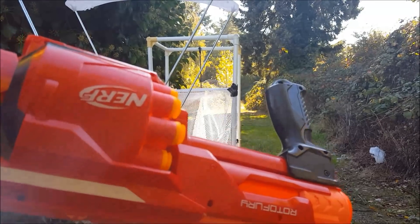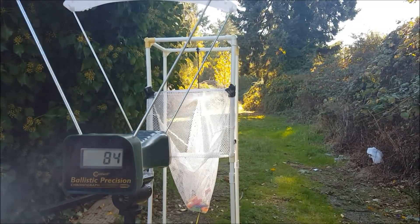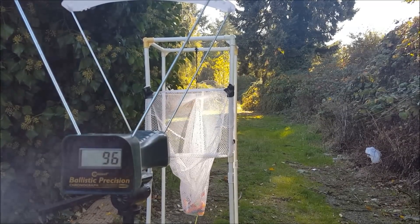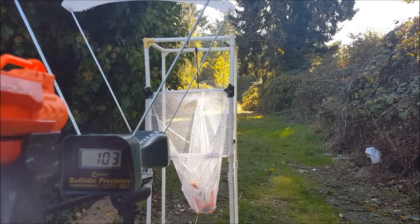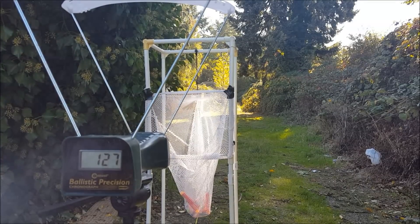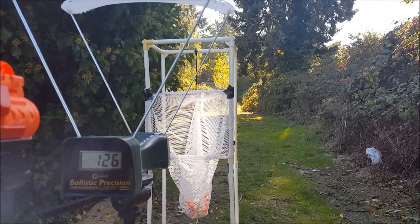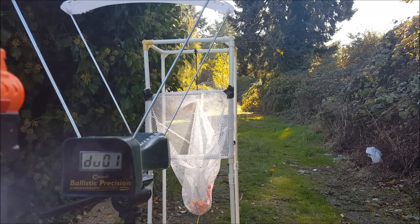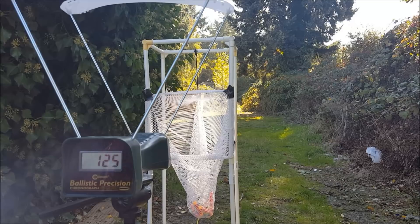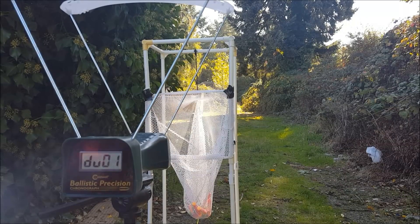It is now loaded with just Li-Tech megas and I think these are x-shot darts. Getting 120s — that's fabulous for a pump action revolver. I'm pleased. Those x-shot darts seem to shoot beautifully out of this thing.